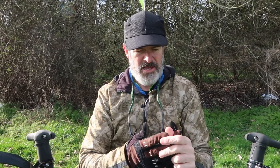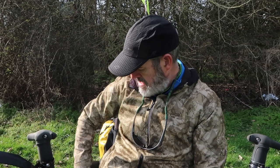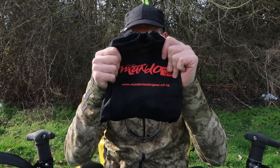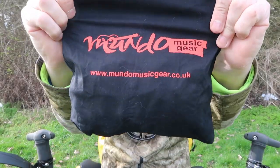I've just pulled over out of the wind for a minute to show you this new pannier that I've got. It's called the Air Pannier and it's from a company called Mundo Music Gear. They're a small micro company in the UK. And it's actually in my pocket — it's small enough to fit in your jacket pocket. It comes in this super little bag.